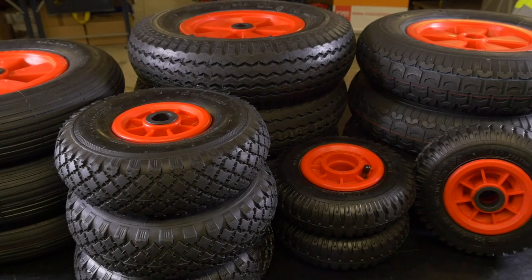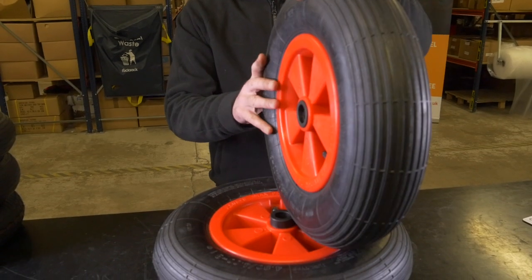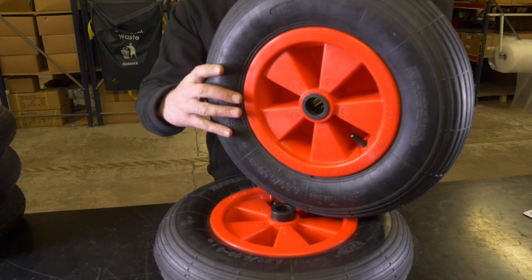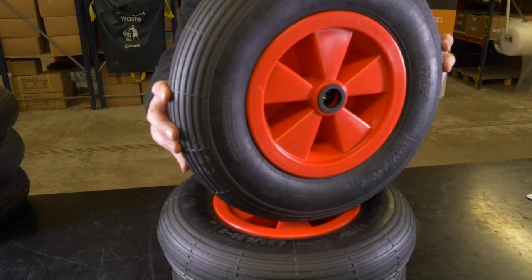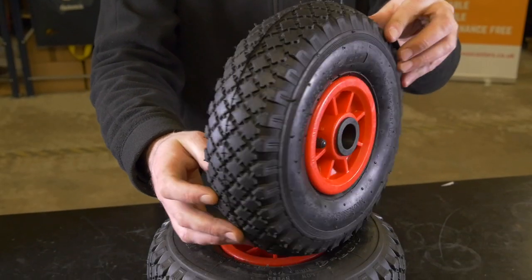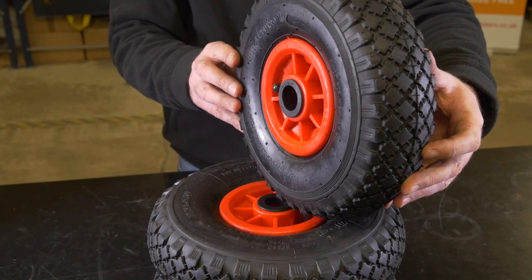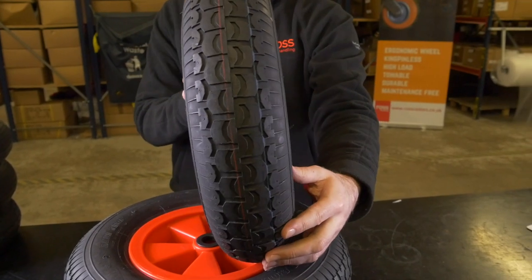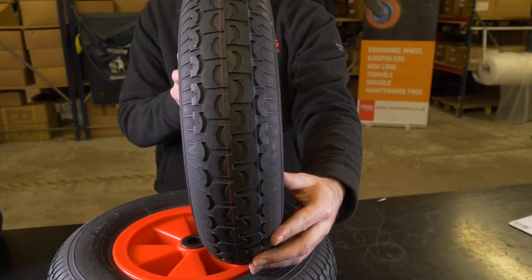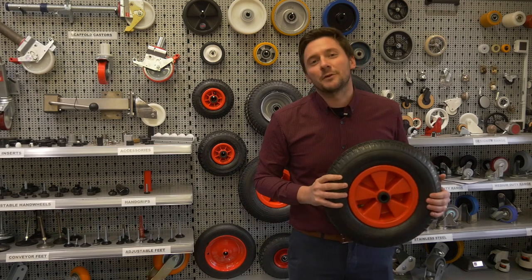The first is tyre pattern. We have three patterns: ribbed, diamond and block. Ribbed is a radial pattern around the tyre and ensures a minimal build-up of mud, making it the perfect choice for gardeners. A diamond pattern provides extra grip and stability on uneven terrain, ideal for construction sites. The block pattern is similar to diamond but is generally a slightly chunkier tyre and can take a higher load, ideal for those who need a heavier duty option, for example in an industrial environment.